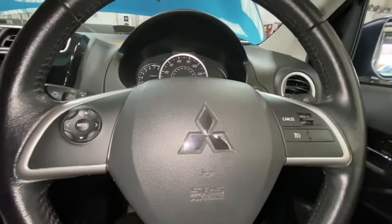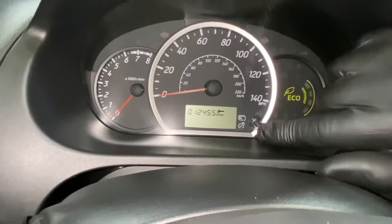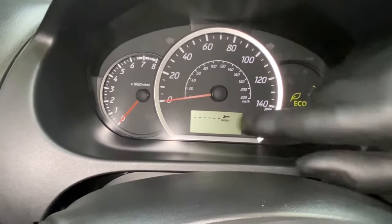First, make sure the ignition is off. Then, as you can see, this tool right here — this button — you're going to press it until it gets to where there's no lines.